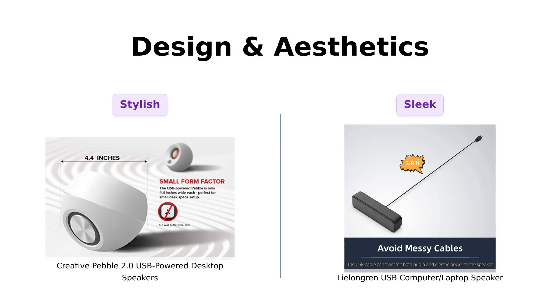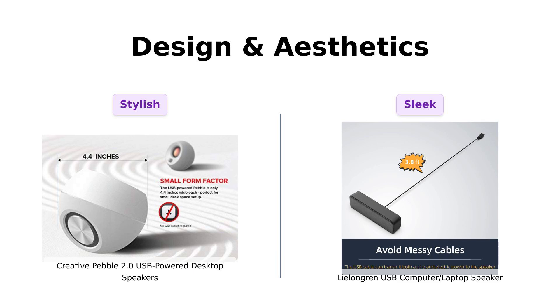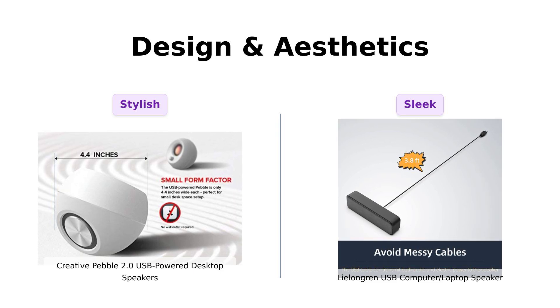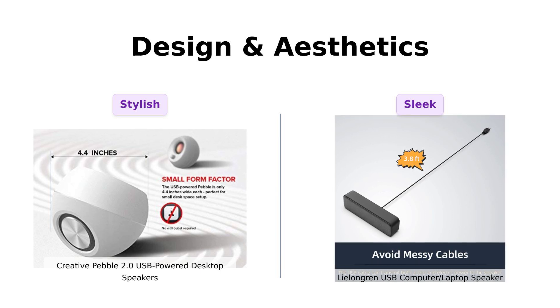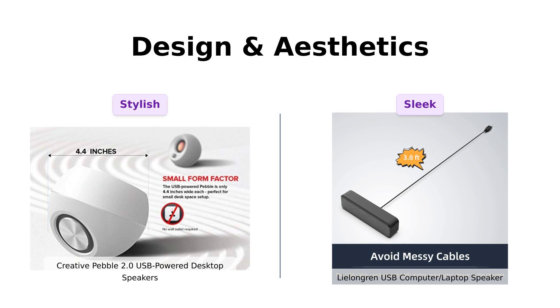Let's move on to design and aesthetics, because we all know looks matter. The Creative Pebble is described as modern and stylish, making it a hit among reviewers who appreciate its aesthetic appeal. The Lelandgren, while also sleek, is more utilitarian in design. Reviewers have mentioned that both speakers fit well in a variety of setups, but if you're aiming to impress guests, the Pebble might just edge out with its more polished look.